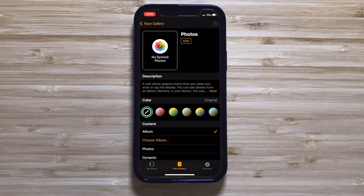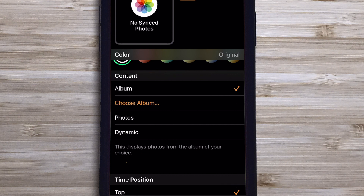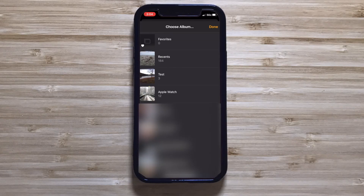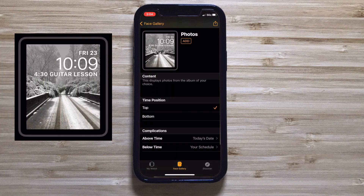Now we have to choose our content. You can choose Photos and individually select the photos you want to use, or Dynamic, where your iPhone and Apple Watch will automatically select recent photos from your photo library. But in our case, we want to choose an Album — specifically the one we created earlier. Now choose where you want the clock to be, either at the top or the bottom of the watch.